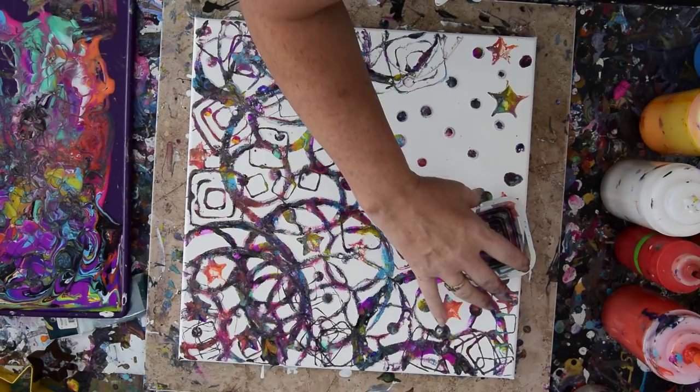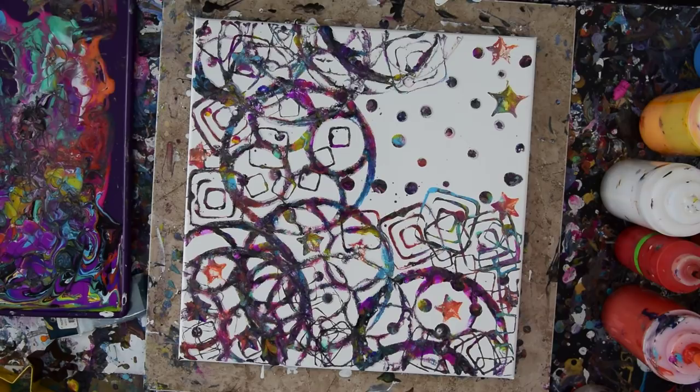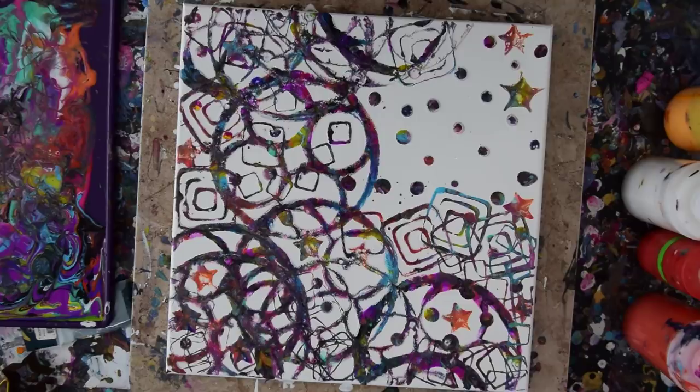I want to thank all my contributors for keeping me painting, and everybody who comments. Please thumbs up my videos because it helps me immensely and I appreciate it so much. That was pretty simple, but we're done for now. This is Priscilla in Spring Hill, Florida — dipping stuff into paint and saying I love you guys. Come again. Hope to see you in the next video. Bye for now.